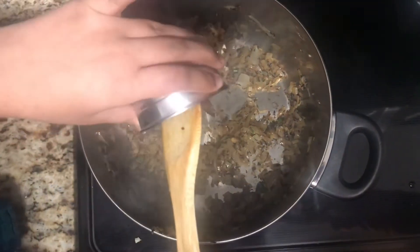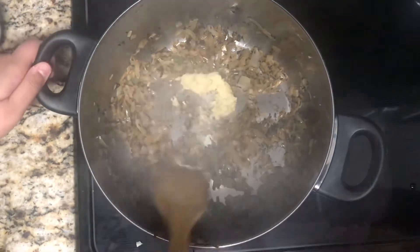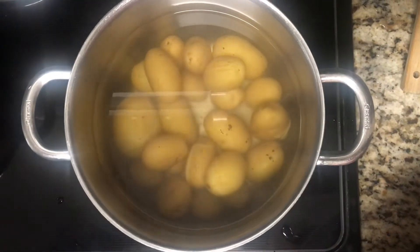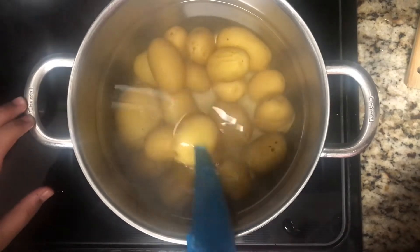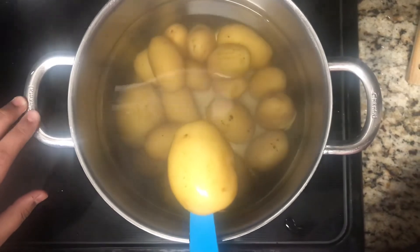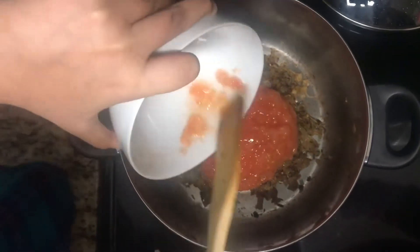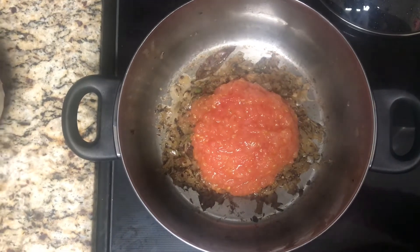Once the onions are cooked, add in the ginger garlic paste, mix together, and cook for one minute. To know if the potatoes are done, take a knife, put it in one of the potatoes, and if it goes through easily that means your potatoes are done. Then add in the tomatoes and salt as per your taste.